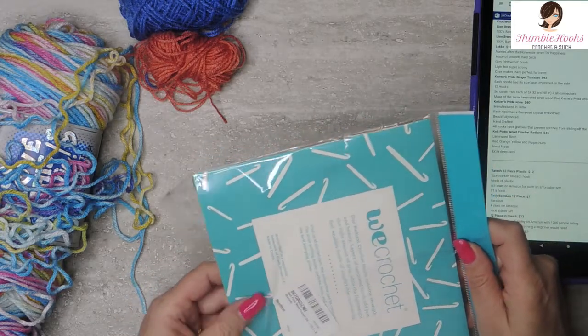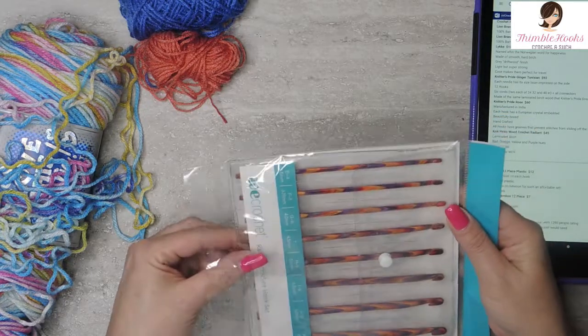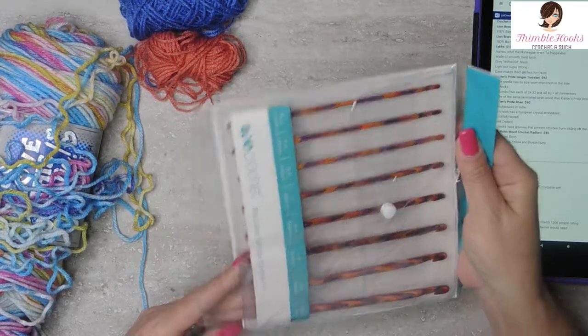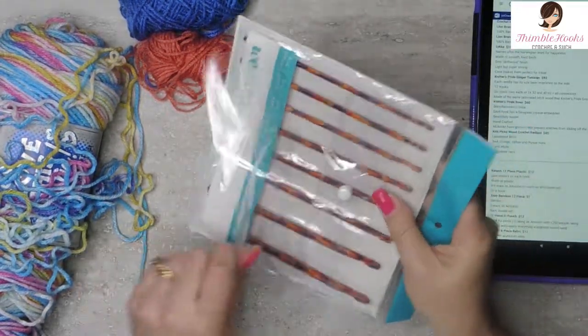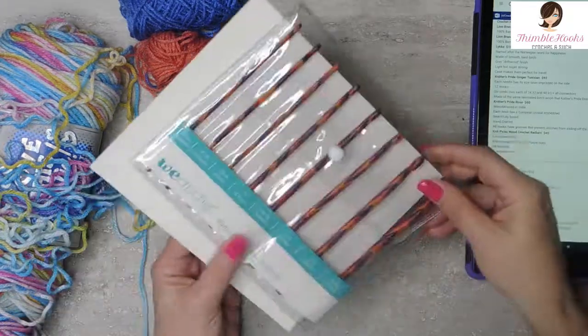And if I can get it out of there it will be great. There, I got it out!